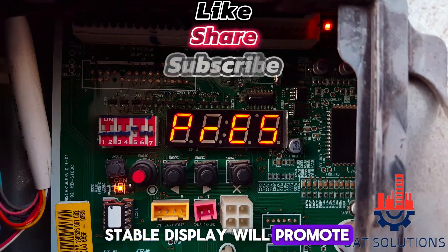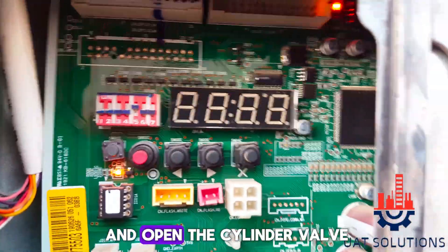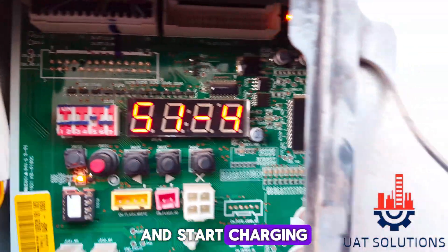Press the forward button once and open the cylinder valve. The display will now show 51-4, which means you can open the cylinder valve and start charging.